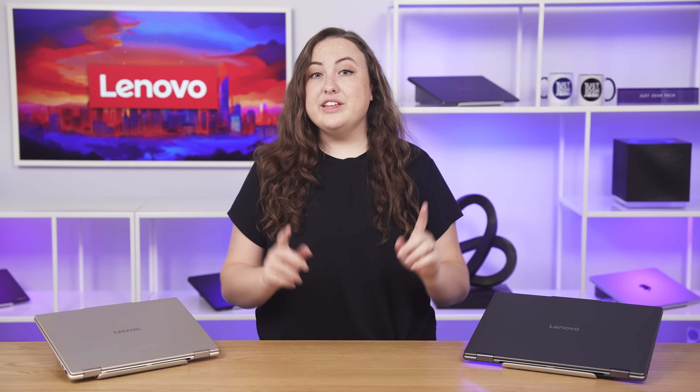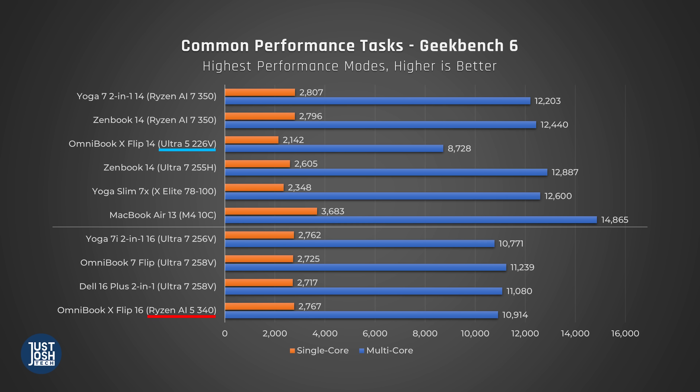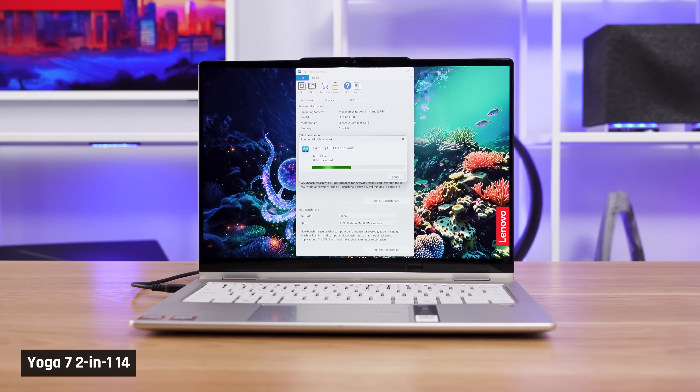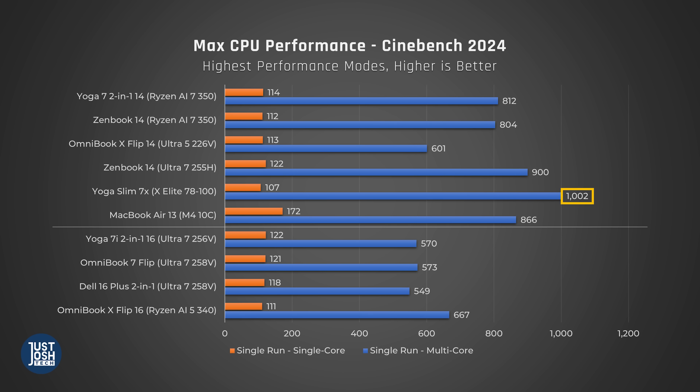Let's look at how these different processors perform. Although we have a Core Ultra 7 and Ryzen 7 in our two Yoga 7s, we also have the lower Core Ultra 5 and Ryzen 5 versions on the graphs, available in cheaper configurations of these Yoga 7s. In Geekbench, which tests a variety of common performance tasks, the Ryzen 7 is the best out of the available chips, followed by a tie between the Intel Ultra 7 and Ryzen 5, with the Ultra 5 trailing behind. In Cinebench, which tests the processor when maxed out, Ryzen 7 and 5 chips are ahead of Intel's Ultra 7 and 5 in multi-core. Intel does do well in single-core, which may make laptops with these chips feel a little more snappy than their multi-core scores would indicate.